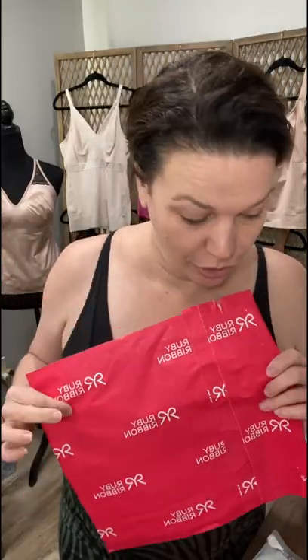Hi ladies, Julie Koster with Ruby Ribbon. I'm going to show you in this video how to try on your cami over your head if you've got mobility issues and need to put it on over the head instead of stepping into it. I do have a video for stepping in, and if that's what you want to do, find that one. But for now, we're going to show you how to do this.